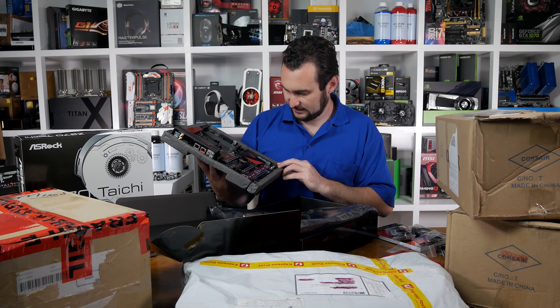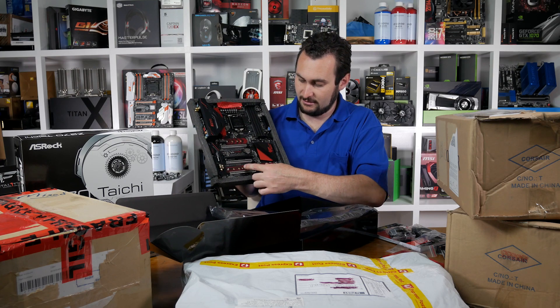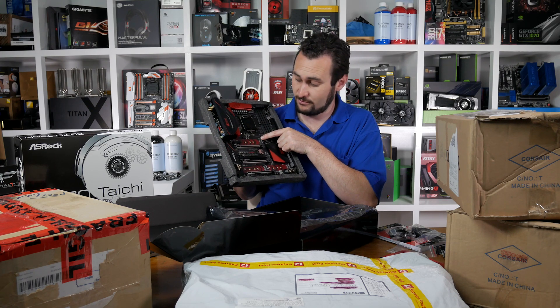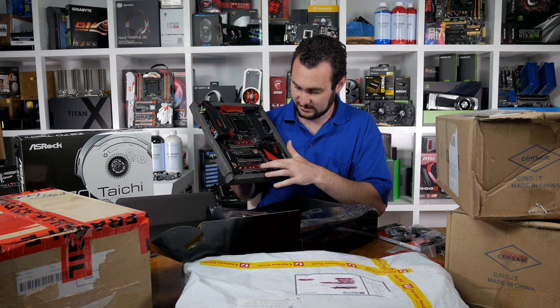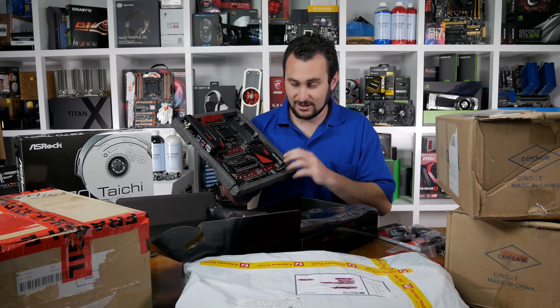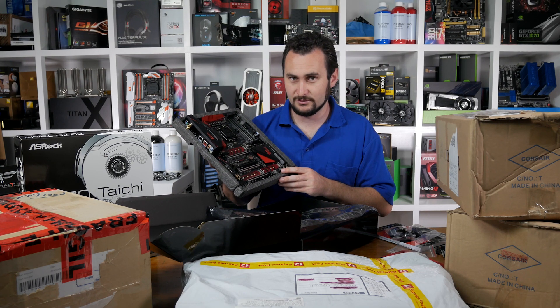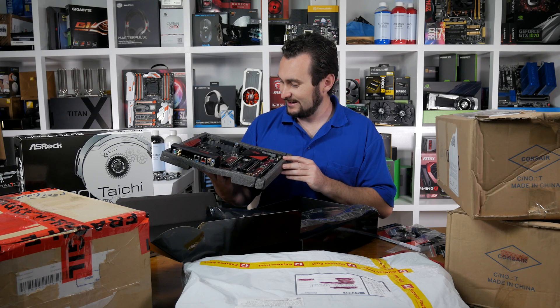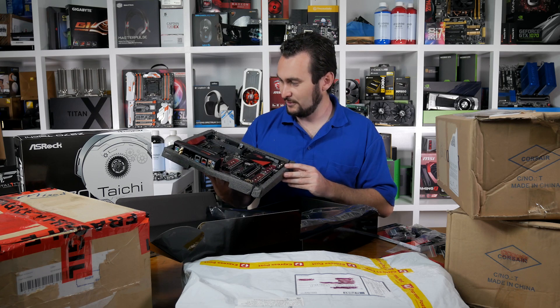Some differences: you get a pair of M.2 slots here stacked one after the other, along with a third. So that's three Ultra M.2 ports - that's pretty insane. You could get three Samsung 960 Pro 1TB drives, or yeah, does that come in 2TB? Anyway, that would be overkill really, but why not?